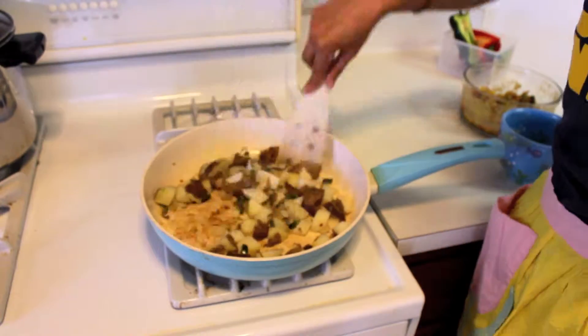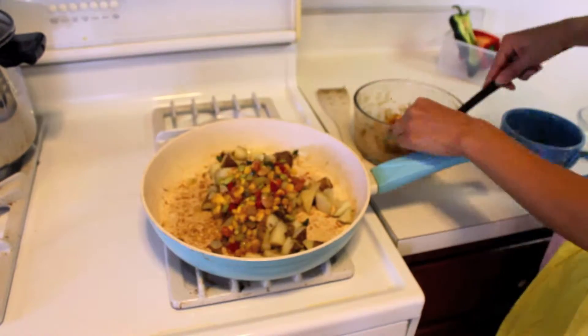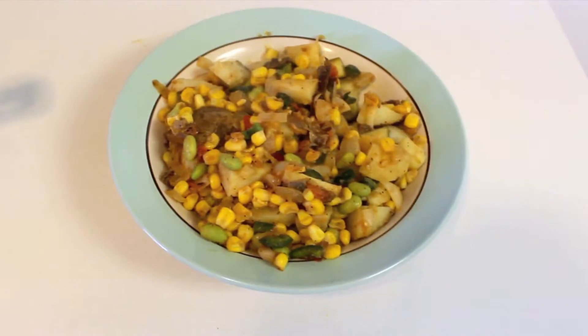Then I'm going to add my corn succotash — I will make another video for that recipe if you guys want to see it, but that was leftover. And here's the finished result. Looks delicious!